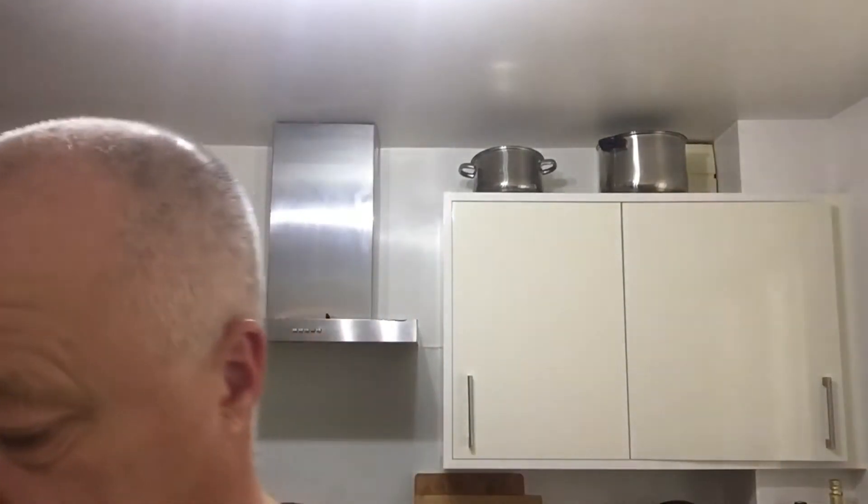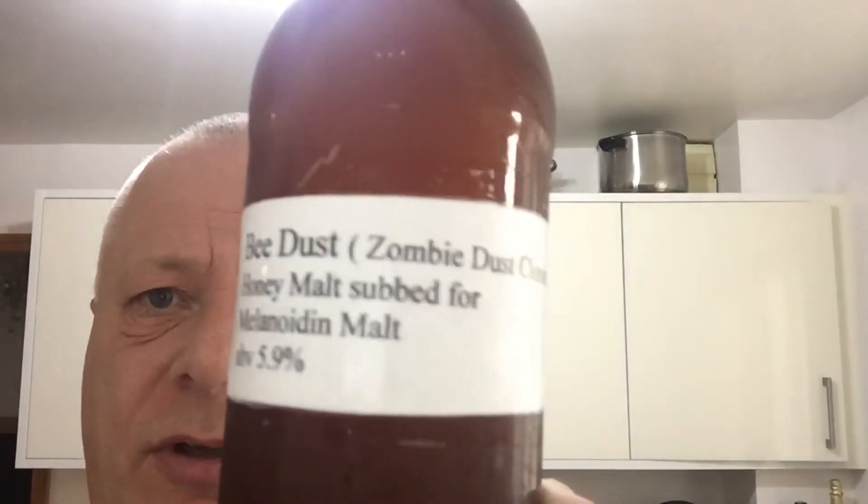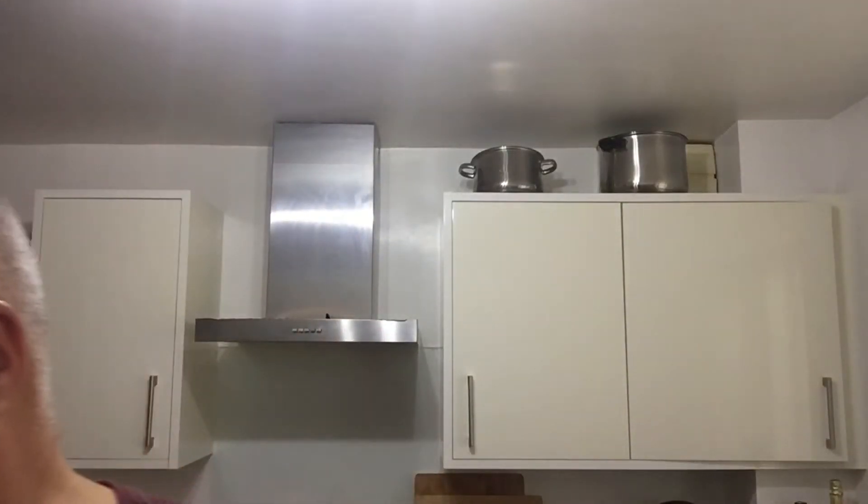Hey, right then, I'm trying to do a beer review. I've done my best. So it's been a little while ago, from Dan Steenbeach. It is Bee Dust, Zombie Dust Clone, Honey Malt sub for Melanoidin Malt. Let's talk about that.